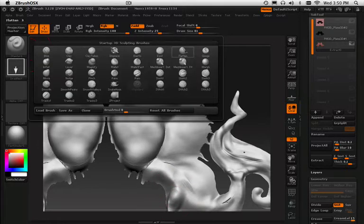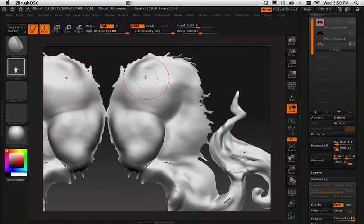Now that you've thoroughly screwed it up, what you can do is start flattening out that design at a lower intensity — so maybe five. And you can start just kind of cleaning this up a little bit.